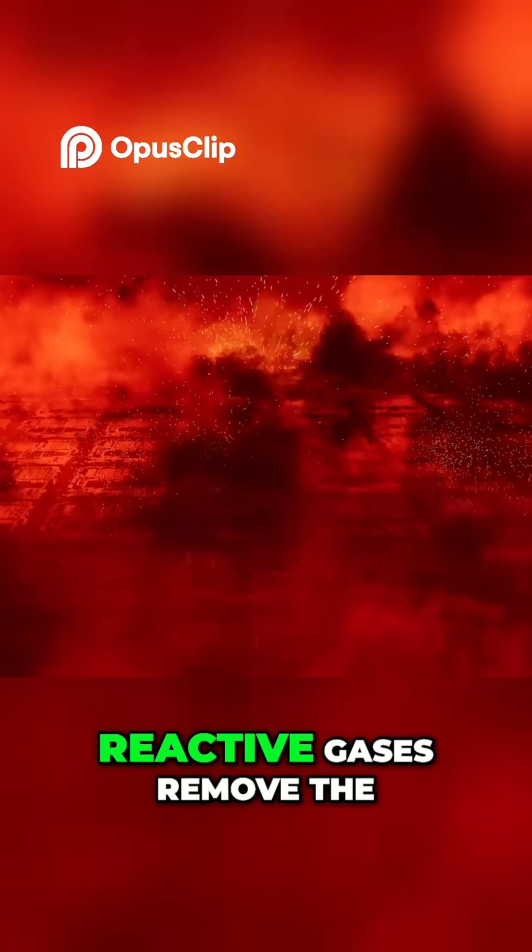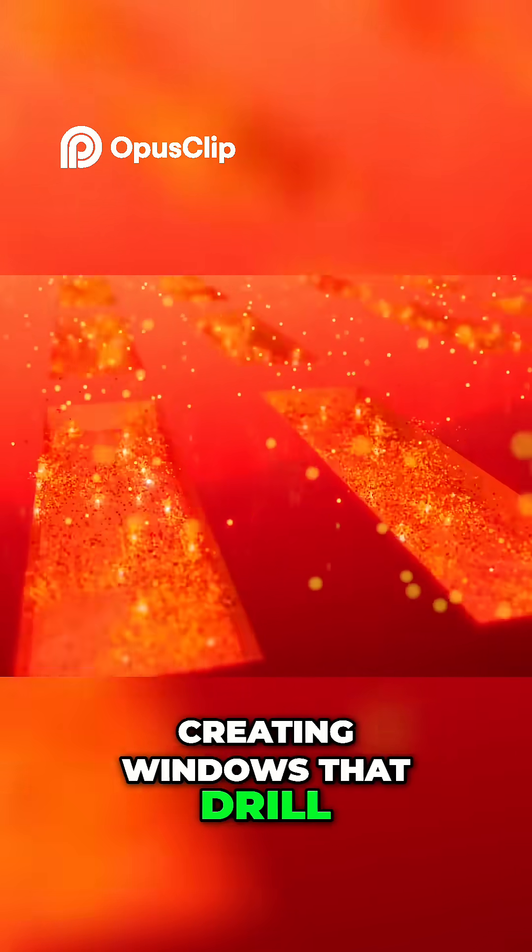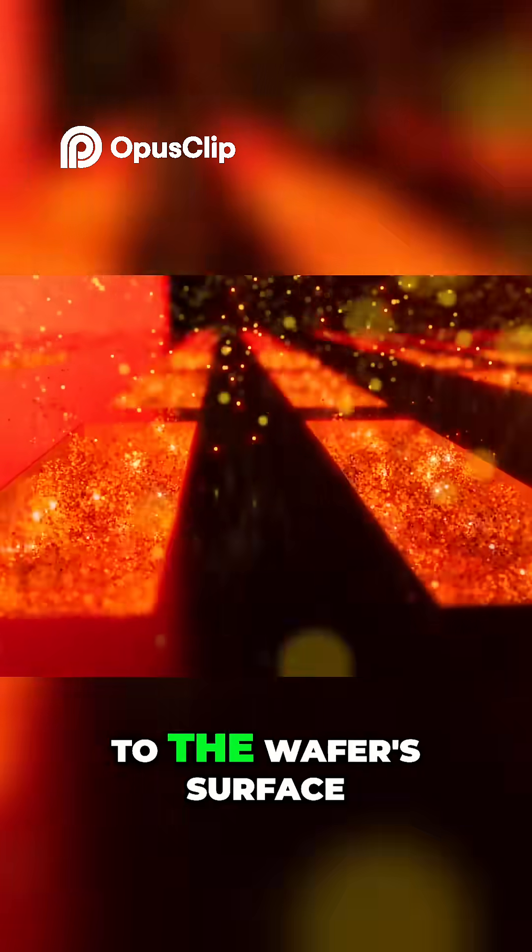An etching machine's reactive gases remove the exposed oxide, creating windows that drill the mask's pattern down to the wafer's surface.